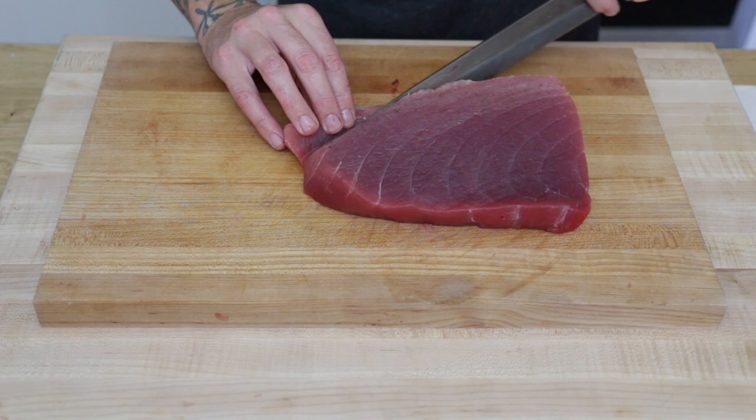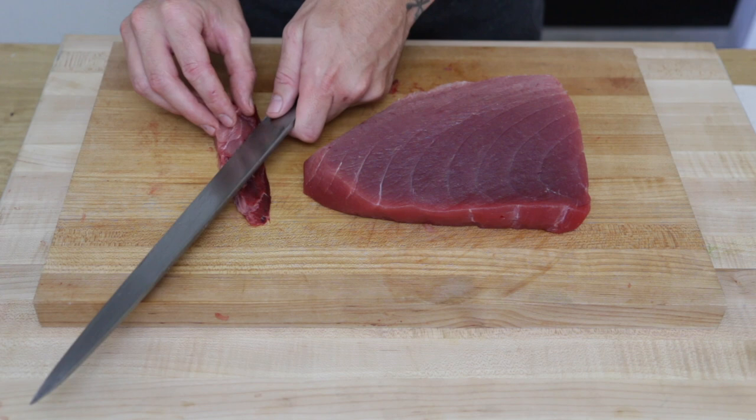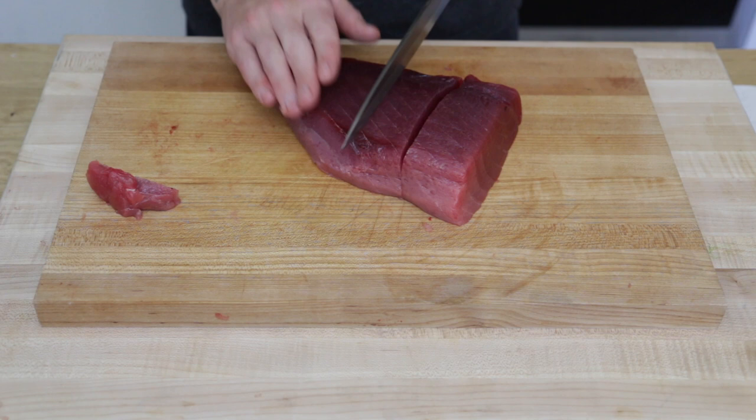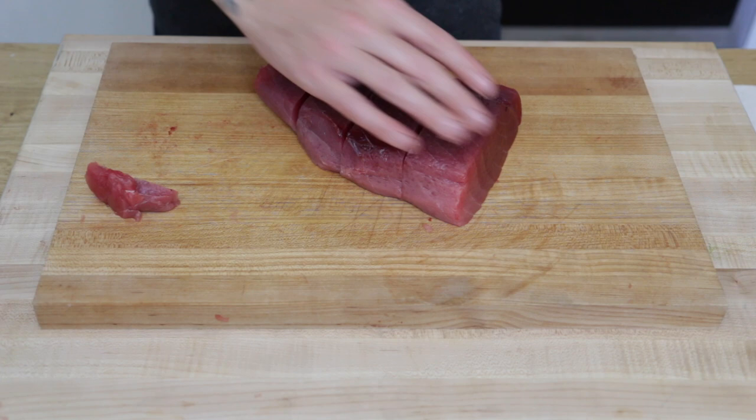I'm just going to look for any extra bloodline that's left and just trim it off. There is a little piece left over on the bloodline so I just trim that off and we'll save it for later. Then I'm going to portion the rest of the tuna into smaller blocks to use for sushi and sashimi.